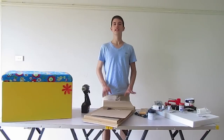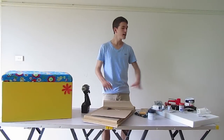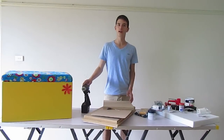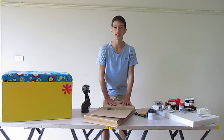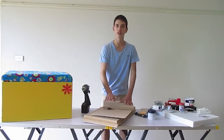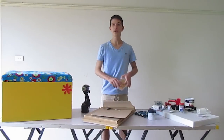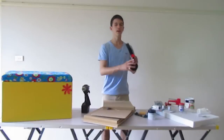So the first thing we'd like to do is build the actual box. For that we're going to need to clear the table of everything else. What we are going to need to leave on the table is the 12mm MDF, the drill, the screw bit, the drill bit, the countersink bit, the 25mm countersink screws, and the clamp.